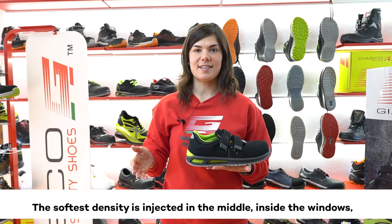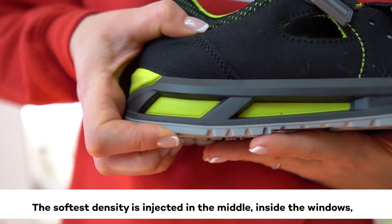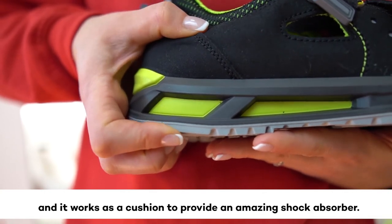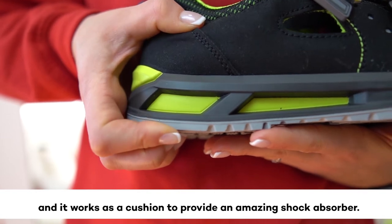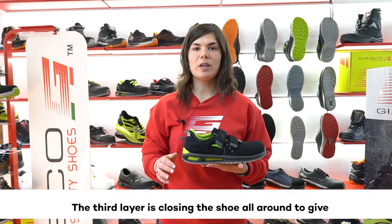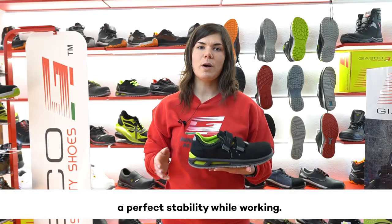The softest density is injected in the middle, inside the windows, and it works as a cushion to provide an amazing shock absorber. The third layer closes the shoe all around to give perfect stability while working.